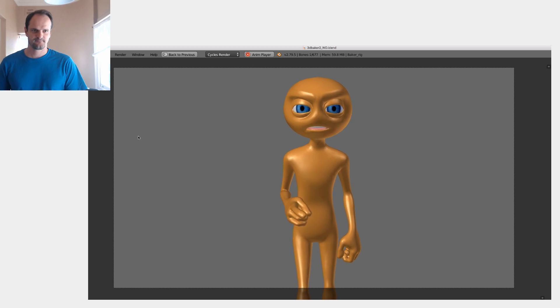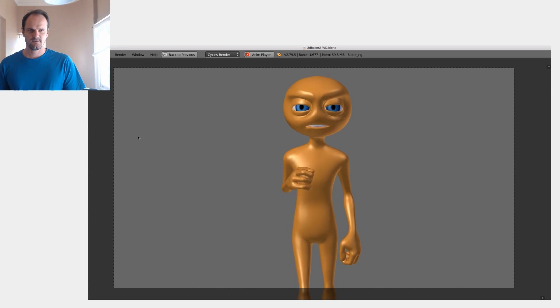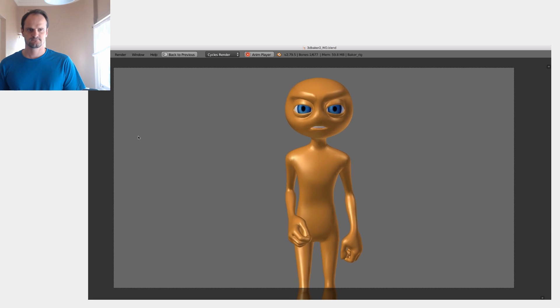Never insult Albus Dumbledore in front of me. One more time: never insult Albus Dumbledore in front of me. Okay, she's done a really great job.